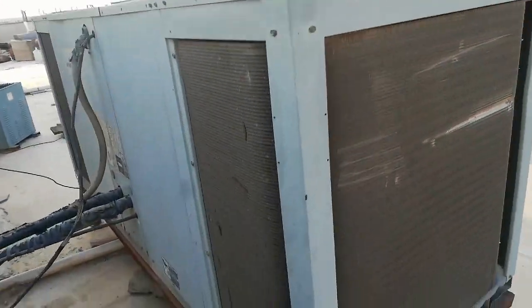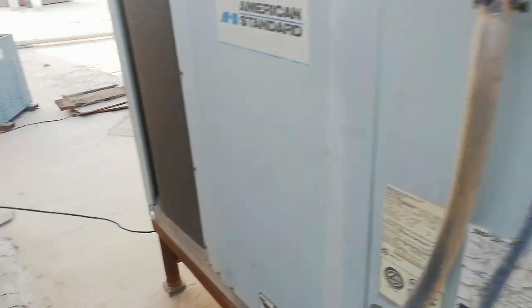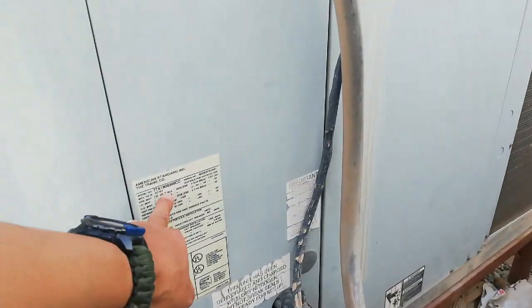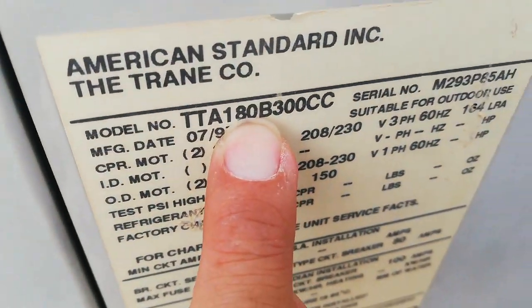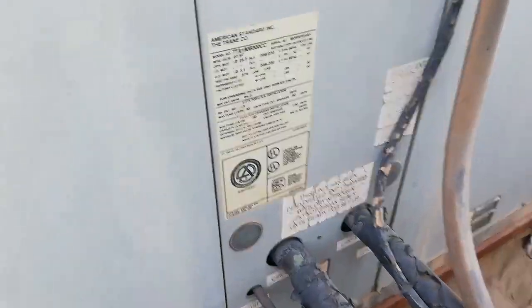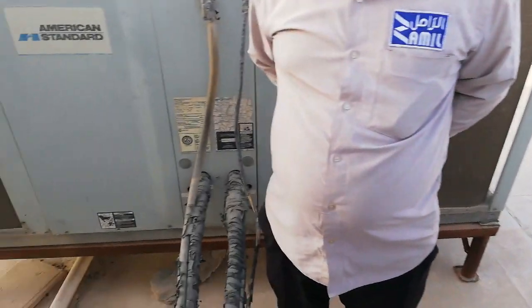Two 10-ton American Standard units. There are 18 to 10 tons total — two 10-ton units here.